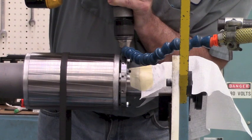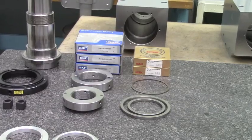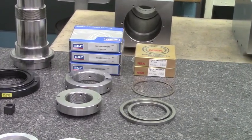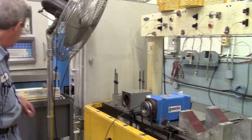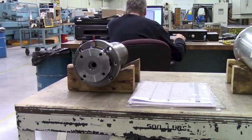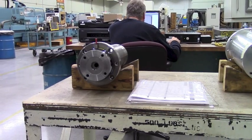You know when your spindle needs repairing when, first of all, you're not making good parts. That's the very first thing. Other things can be an increase in temperature, an increase in vibration, or if you notice any unusual noise.